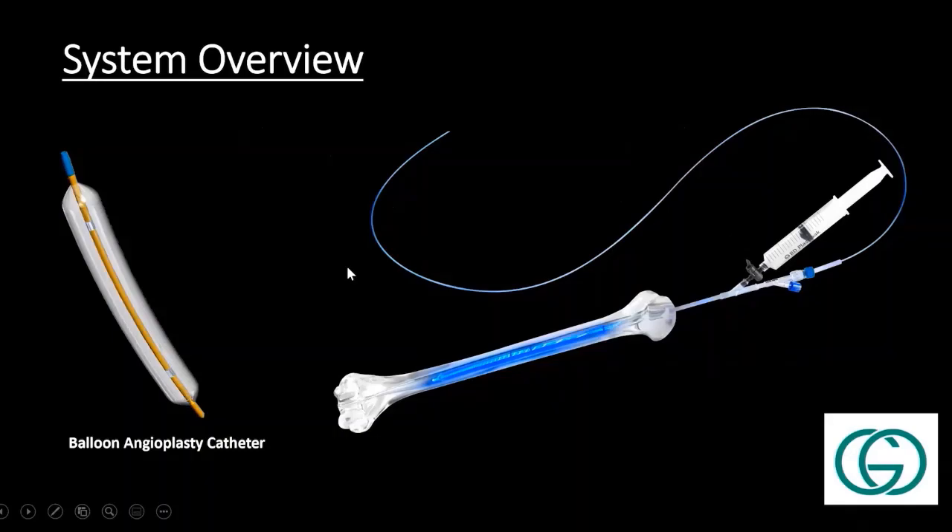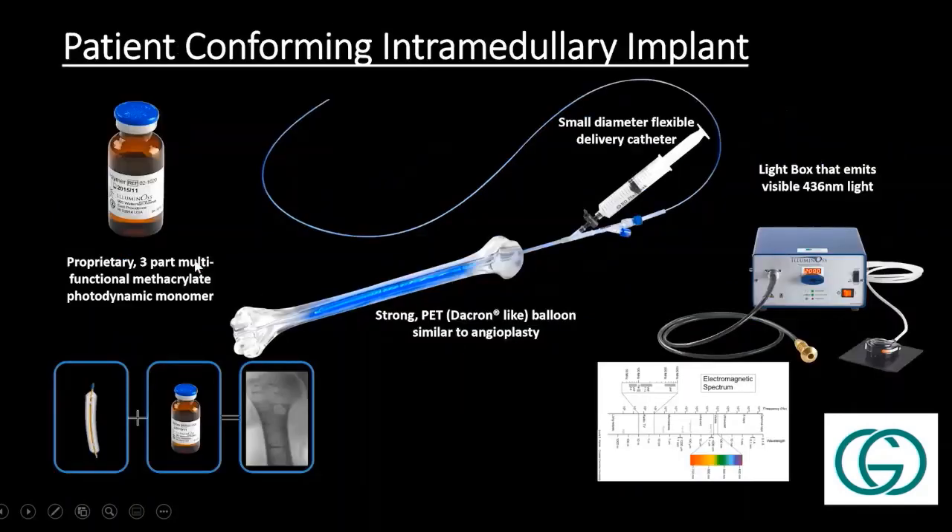For anybody that's not familiar with it, it functions very similar to a kyphoplasty balloon or an angioplasty balloon. The filler is an actual monomer, and honestly, anybody that's ever had dental work — it's similar. You layer on a little monomer, the UV light goes over the top, and it starts to harden, then layer on a little bit more. The light source is a little different, but the whole concept is the same. You take what is more or less an angioplasty or kyphoplasty balloon, fill it with a monomer, and then harden it with light.